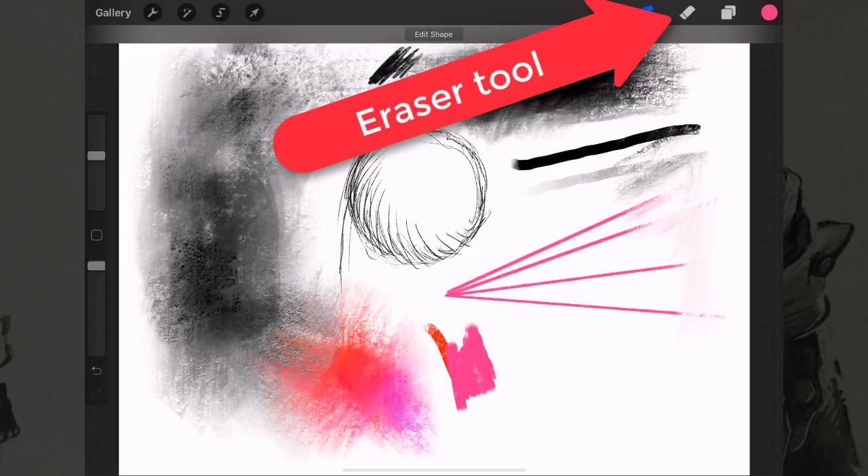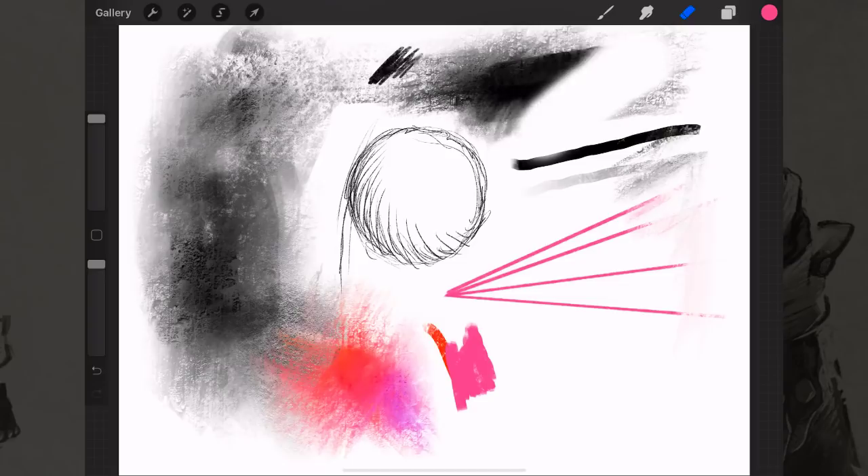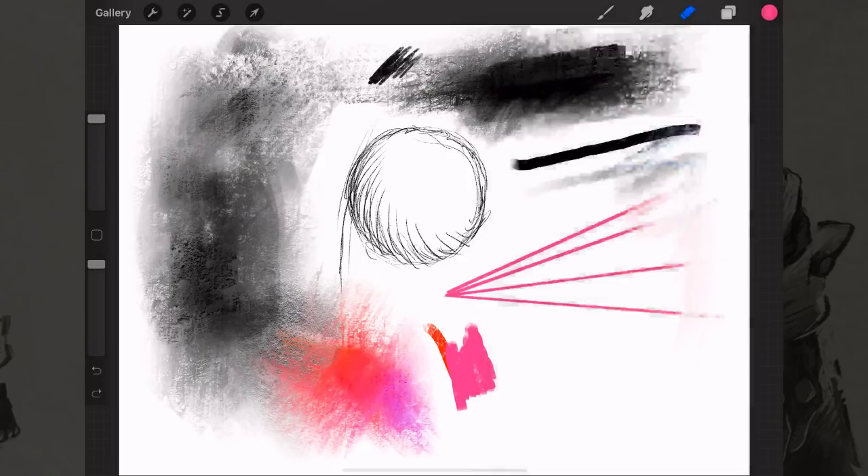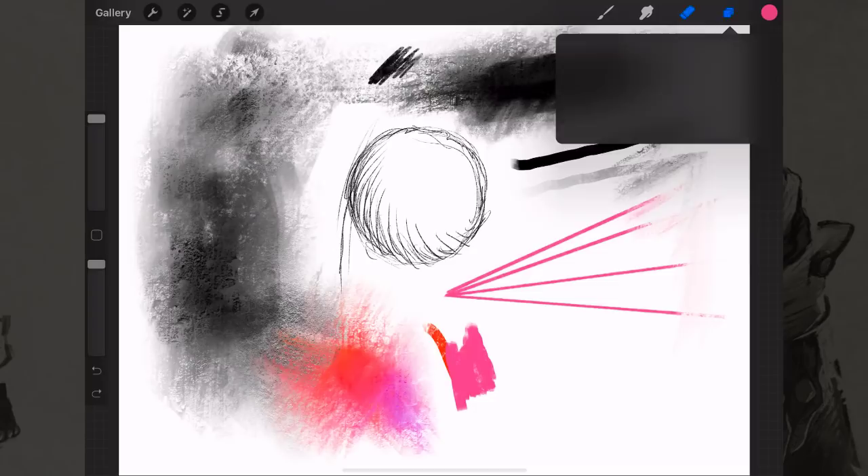Obviously you also have the eraser tool, which just erases. You can change the shape of your eraser tool into whatever brush you've got as well. To really illustrate how to use the eraser tool, we need to understand layers a little bit.